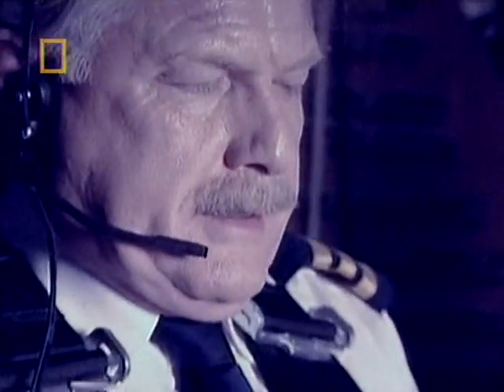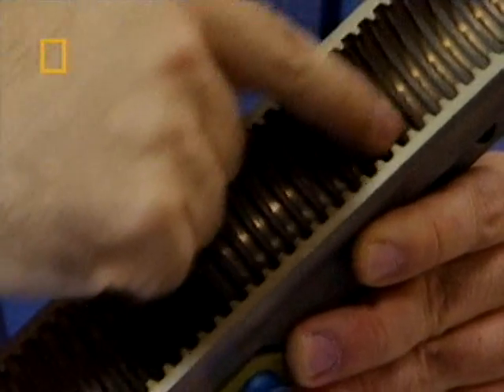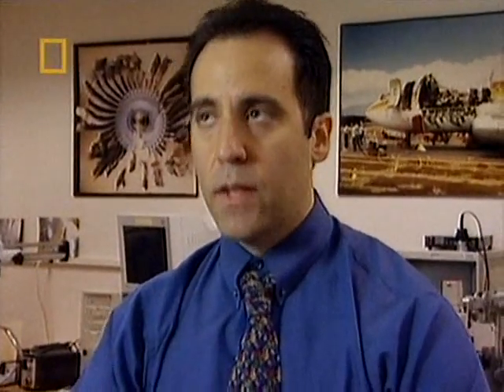When the jackscrew jammed, the pilots were unable to adjust the stabilizer. We felt that it was due to the fact that these nut threads had worn away, and it was just too hard for that jackscrew under the power of the electric motor to turn. That gave the flight crew an indication that there was a problem.